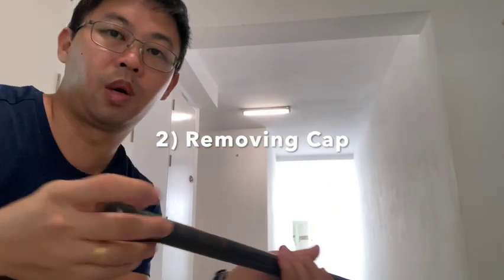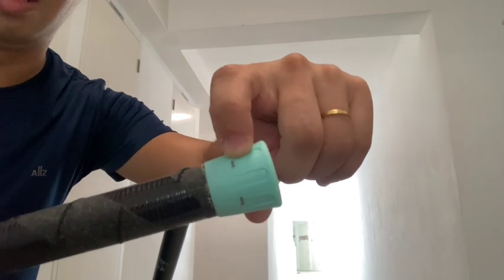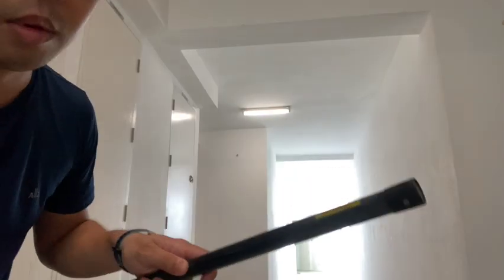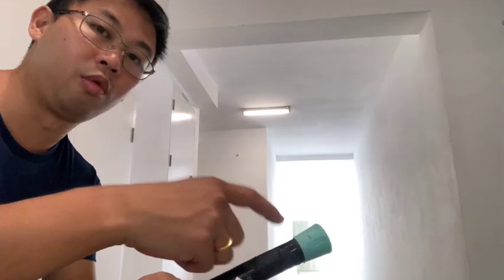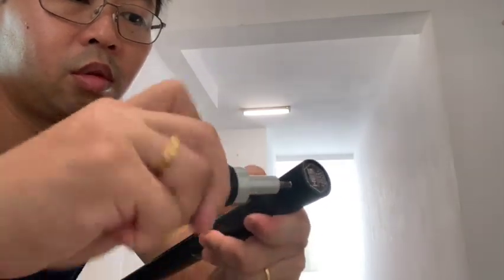Once the grip is out, the next step is to remove the cap. The caps of Ox Dog and Sao Ming — my daughter's brand — are of different kinds. The Sao Ming one has nails nailed in, three nails. Whereas for Ox Dog, they make it a lot more convenient where it's screwed in, so all you need is a screwdriver to screw it out. For Sao Ming, it's a lot more tricky because you need to dig it out individually, which can be dangerous — in the past I accidentally cut myself.